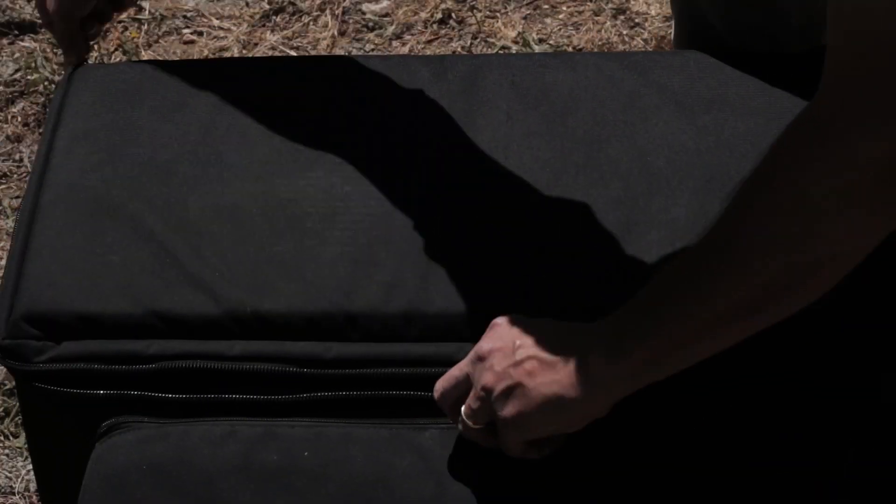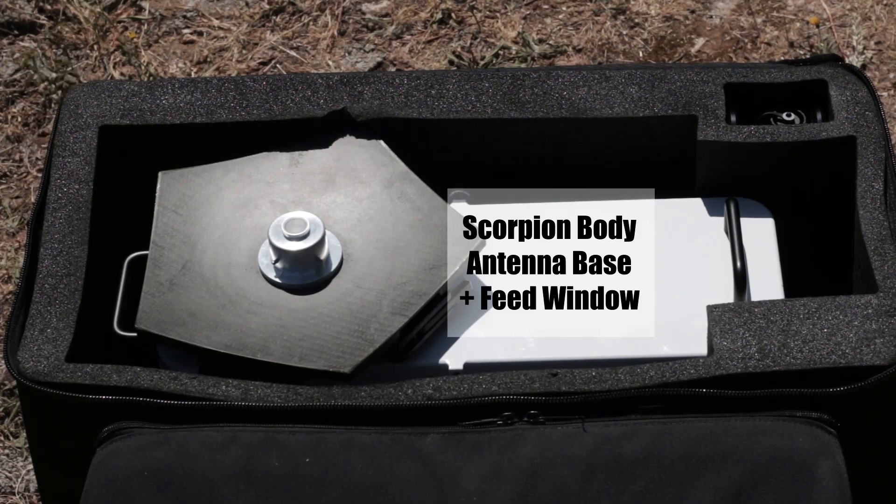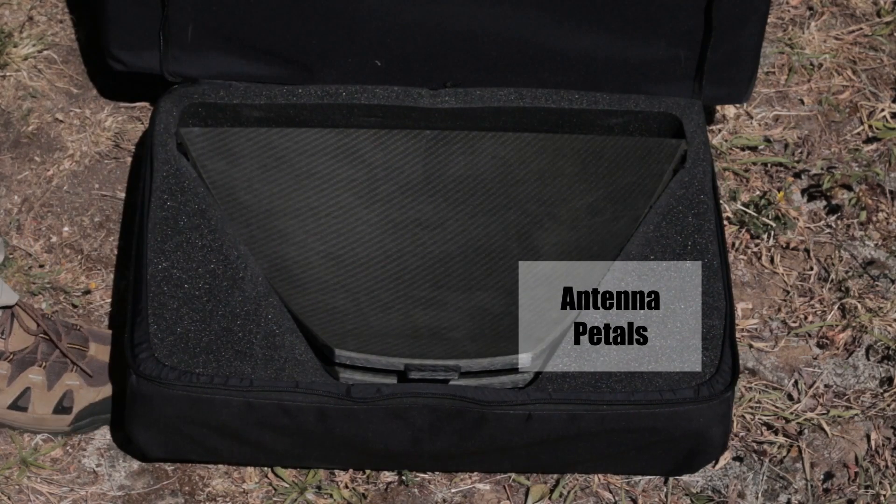The elevation head is completely captive and houses all the RF components, which have been specified to operate in extreme temperature conditions and in all weathers. The whole unit is IP65 rated.